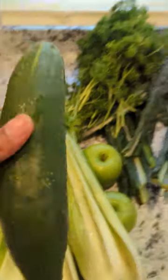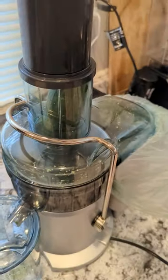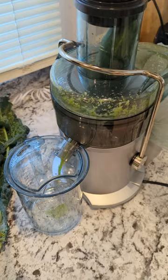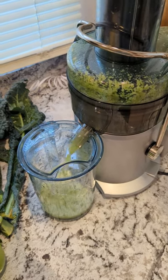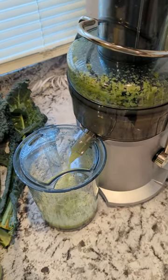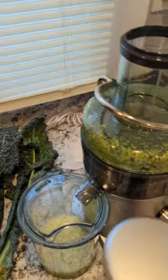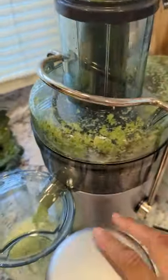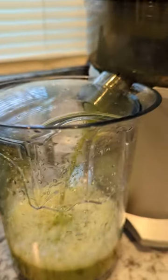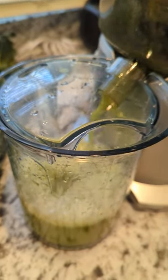Starting with the cucumber. Let's do another cucumber, then I'll do the celery.